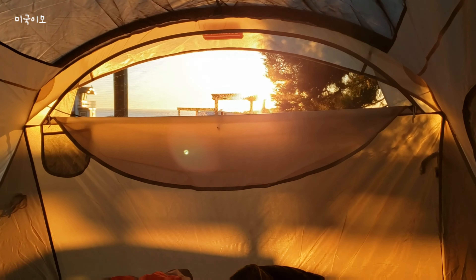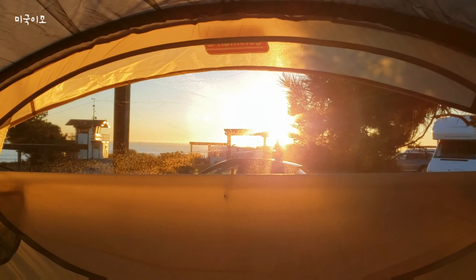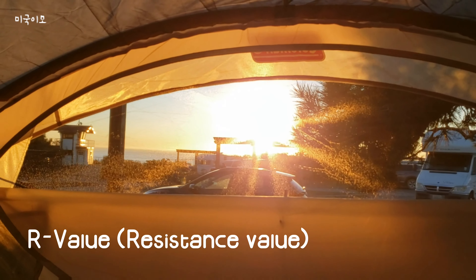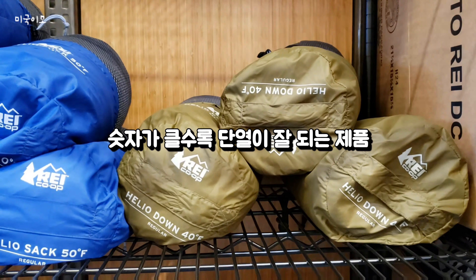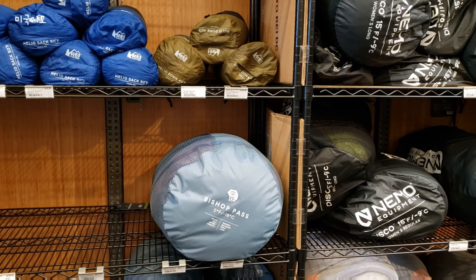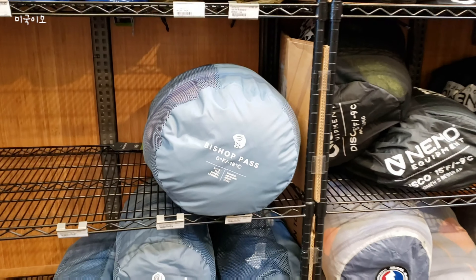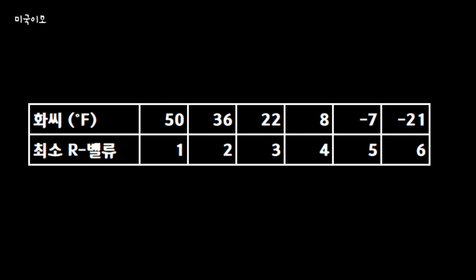동계 캠핑을 준비하신다면 침낭이나 매트를 선택할 때 R-Value를 확인해 보시면 좋아요. 단열 성능을 수치화한 것인데 숫자가 클수록 단열이 잘 됩니다. 화씨 50도일 때는 최소 1 정도, 화씨 22도일 때는 최소 3, 그리고 아주 추운 영하 기온일 때는 최소 6 정도를 추천합니다.